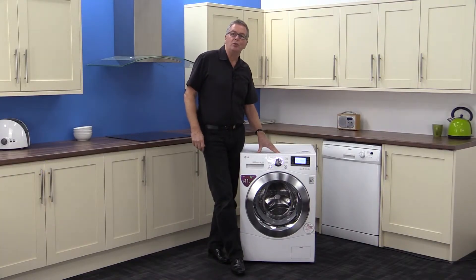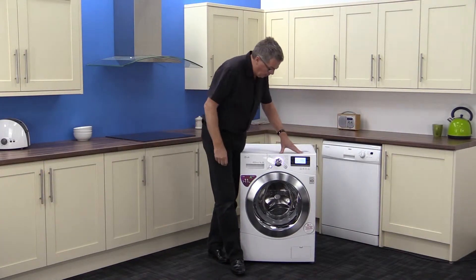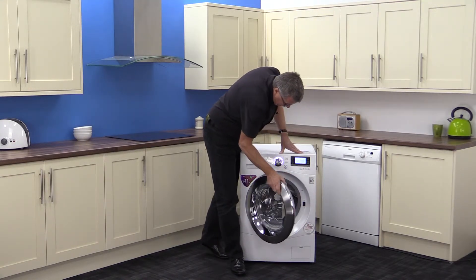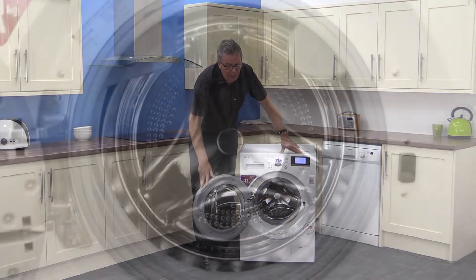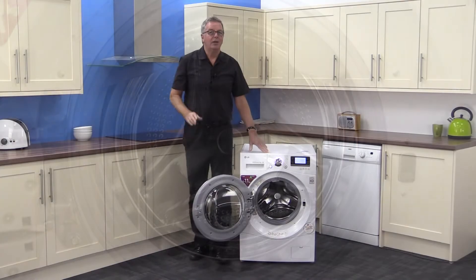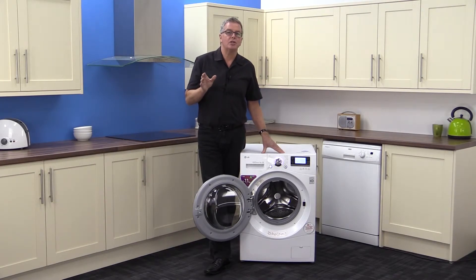Let's take a look at LG's big in-drum. The door looks very well made, it feels solid, and the drum is massive — it's 11 kilograms, equivalent to about 55 medium-sized t-shirts. So perfect for a large family, and it's got a 1400 maximum spin speed.